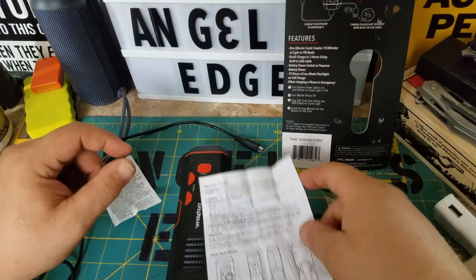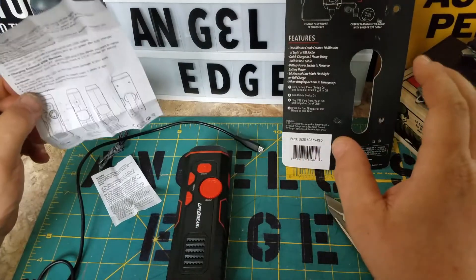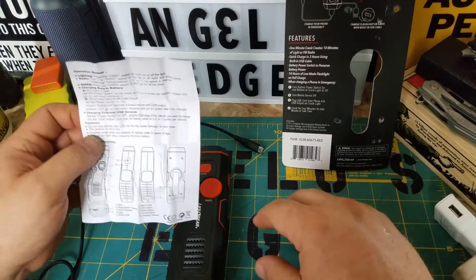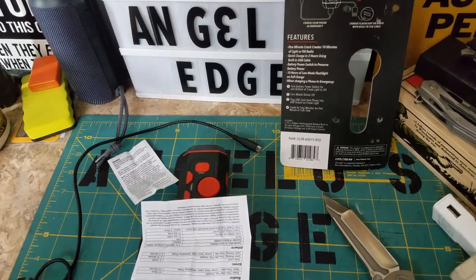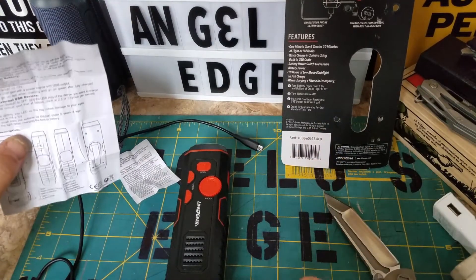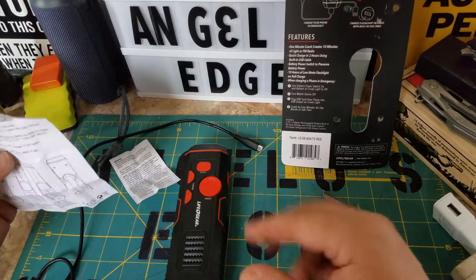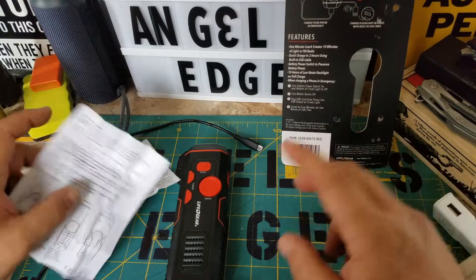Believe me, you don't want to do this just for fun — it's definitely an emergency application. I turned it for four minutes and my phone was at 56 percent, and I really didn't see it change to 57. My hands are so tired because I also cranked for the radio and lights first without realizing my mistake.